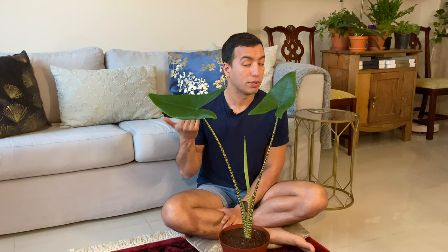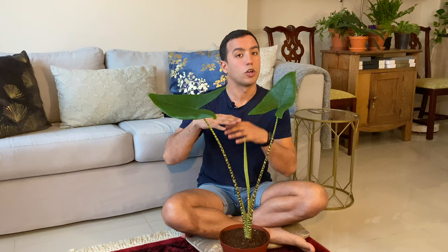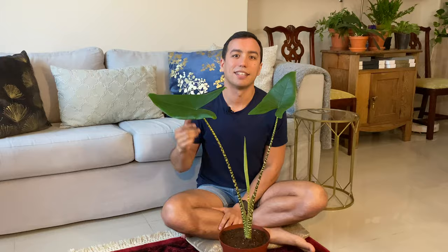I'll soon be doing a video specifically on that topic. In my experience, stressed plants are usually much more susceptible to pests than healthy plants, and the usual culprits are mealybugs, scale, and spider mites. To deal with these, you can use a combination of optimal growing conditions and a suitable insecticide. I hope this video helped you to better care for your Alocasia Sabrina. If you liked this video, please remember to give it a thumbs up, and please subscribe to see more videos like these.